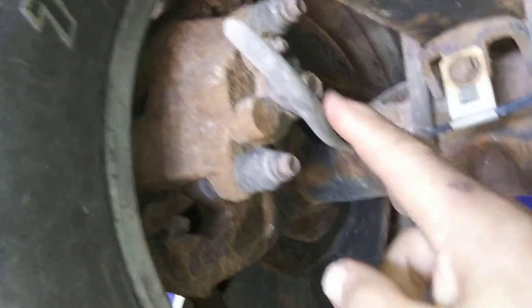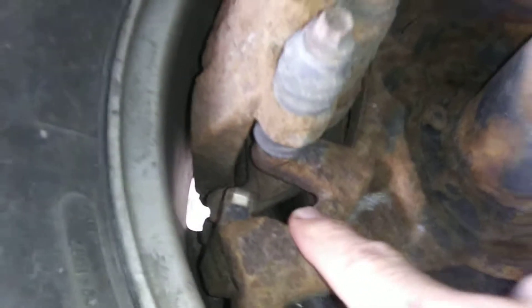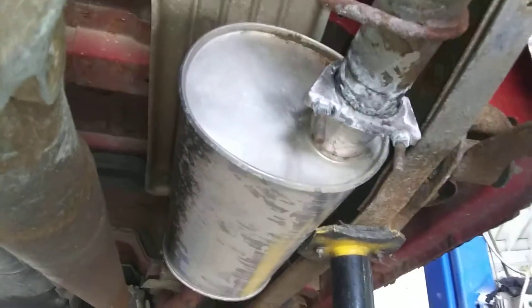You're not seeing anything concerning on your brake system. You've got about 30,000 K left on the rear brakes. Your springs are good and intact. The rust is not too shabby, actually, for this year of vehicle.